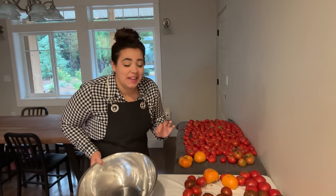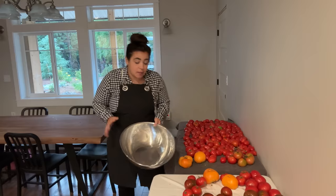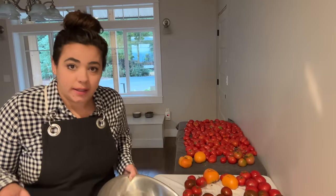Good morning, friend. It is early — still not even fully light outside, but we've got a lot of big projects to get to today. I wanted to get in the kitchen first thing so we can get a couple things in the oven.